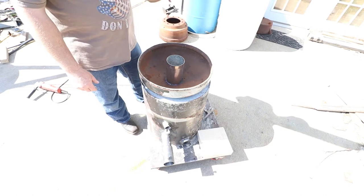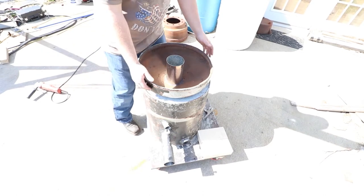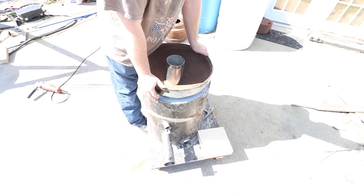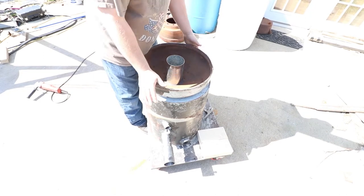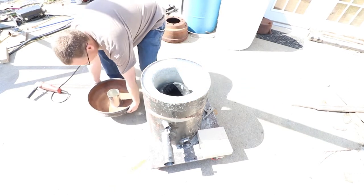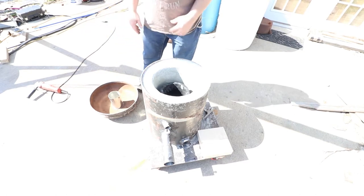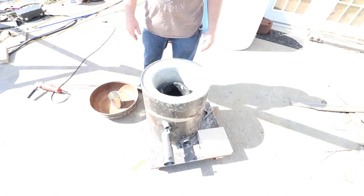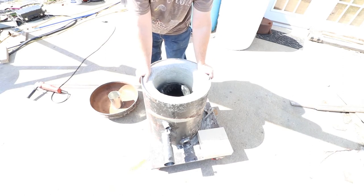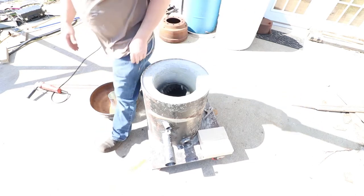Being home has been cut pretty short so I can't really go out and get all this stuff. The store didn't have the perlite - I guess everyone's buying up perlite right now - so I'm thinking maybe just buy it off the internet and have it shipped in for next time I'm home.